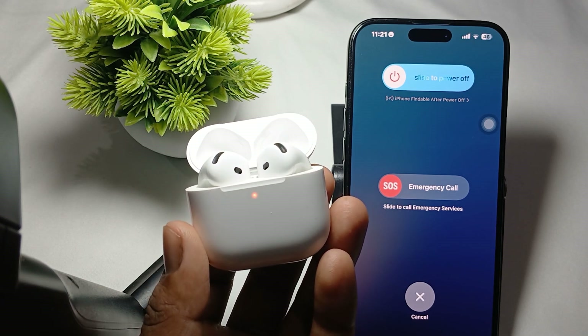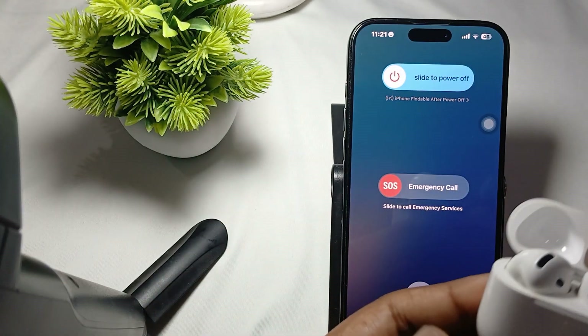That is the way to reset your AirPods. Thank you, have a nice day, and subscribe to our YouTube channel for further information.